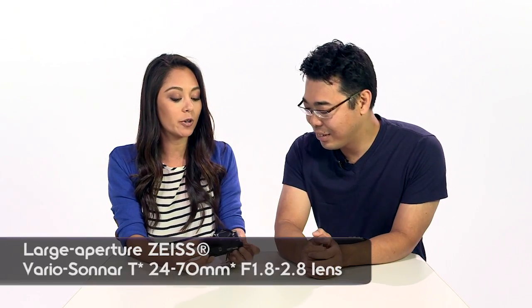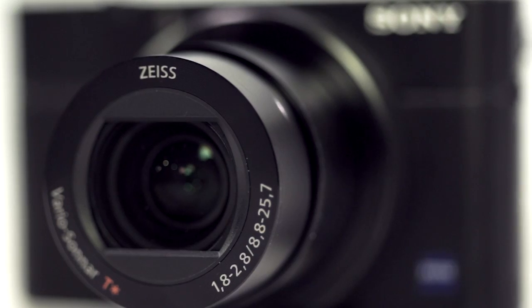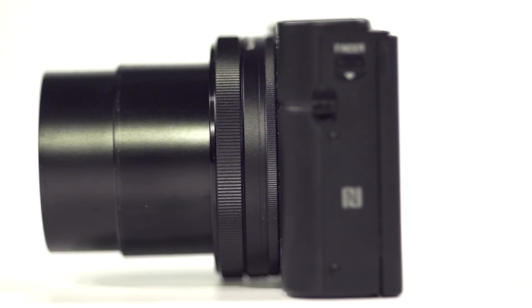On top of that, you get an even better lens. This is a 24-70mm, 35mm equivalent, at f/1.8 to 2.8. One thing that's really great about this lens is that we have a super fast aperture when it's zoomed all the way out.